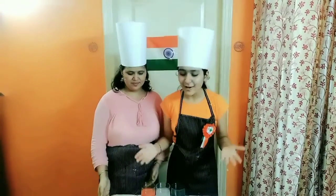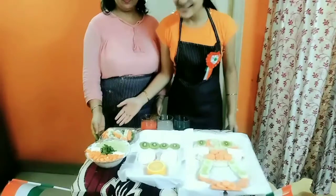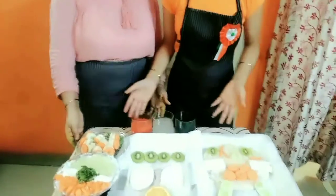So as you can see, all our 4 dishes are ready here. This is our tricolor raita, this is tricolor truffle, this is our OTT Piquet, and these are our tricolor drinks.